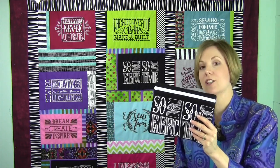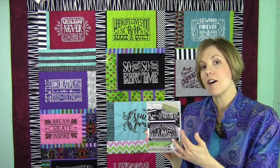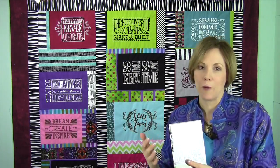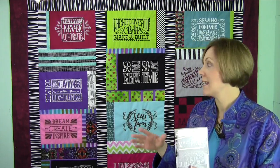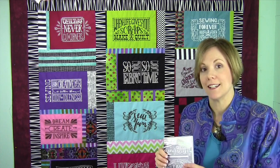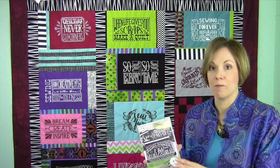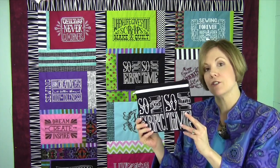This entire collection of designs is from the blackboard bag collection of Anita Good Design. We also took these designs — because they're great sewing, inspirational sayings — and stitched them out on the quilt behind me, just on fabric, and kind of put it together like a t-shirt quilt. You should check out our t-shirt quilt classes that we have offered at the store if that's something on your to-do list.